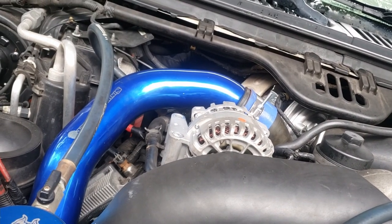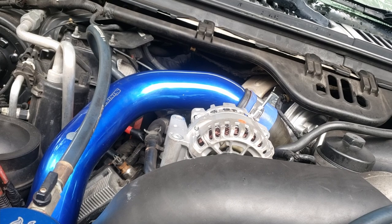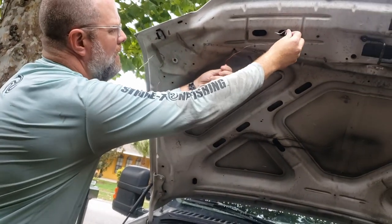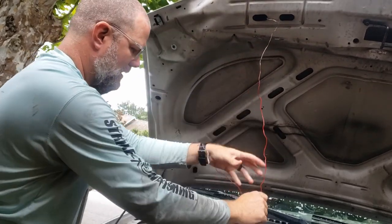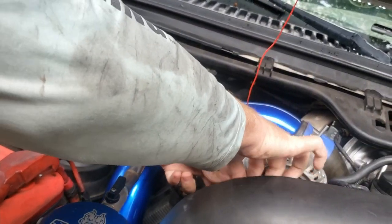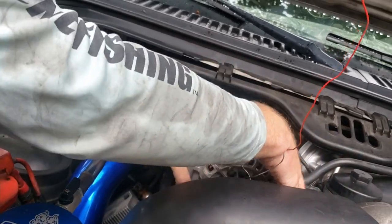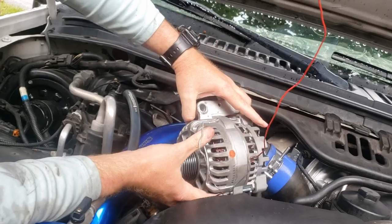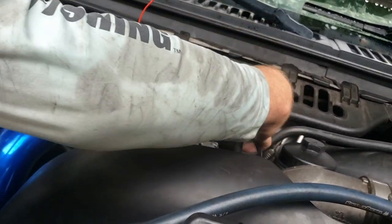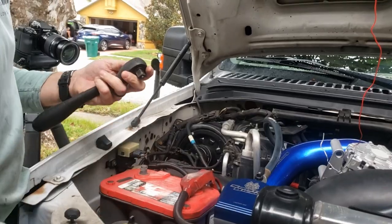Got those three bolts. The belt is loose - I'm gonna hang the belt here. I've got a little trick with a coat hanger. I like to do this just to hold the belt almost in the right place so it doesn't go flopping around and get off some other pulley. Now it's off there completely. I got the belt, so now I'll just lay this up on its end so we can get to the connector here. We just need a 10mm to get the power lead off.